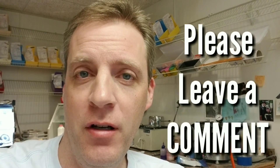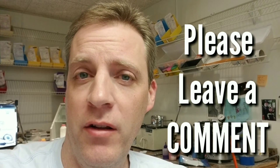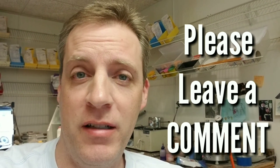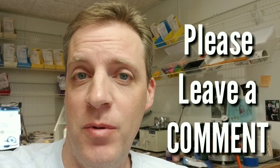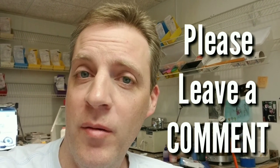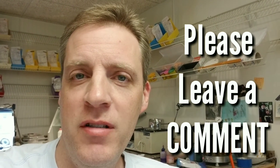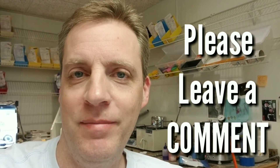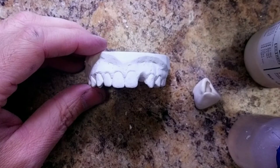Hey everybody, sorry for bothering you — it takes me hours to make these videos. Is it possible that you can tell me who you are, what you do for a living, why you watch these videos, and possibly what you want to see in the future? Are you a student, orthodontist, orthodontic technician, an expert, a novice, a wannabe orthodontic technician? Please let me know. Thanks for your time and thanks always for watching.